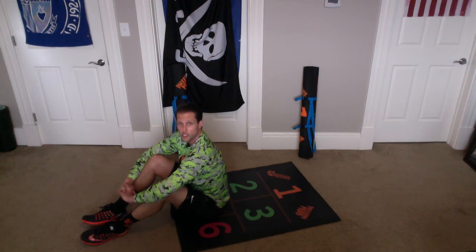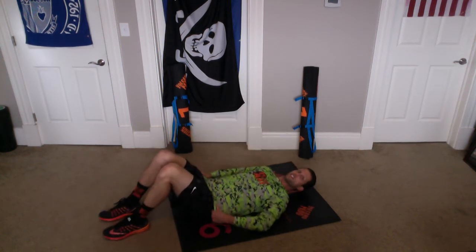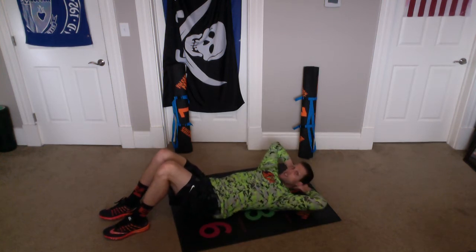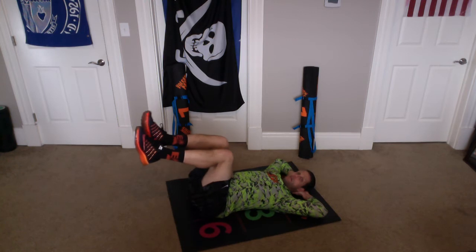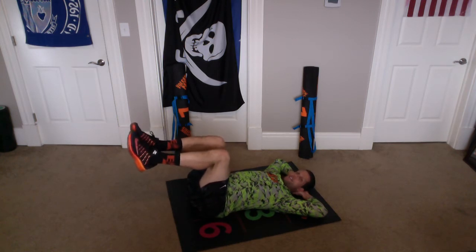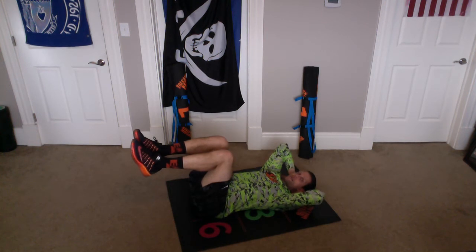We're going to do crunches with our knees in the air. Our butt is in Orange Chamber 5, our head lays back into Orange Chamber 1. Our hands go up over our head. Our knees come up like this. Our knees are going to stay in this position, and then we're going to come up and crunch and go back down. So let's do 10 of those.